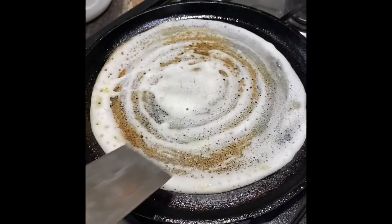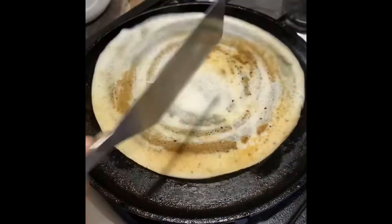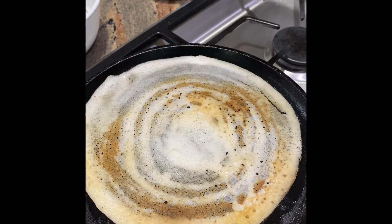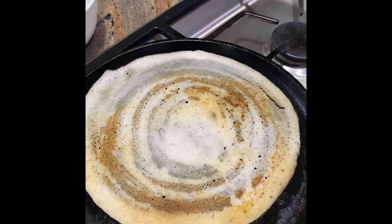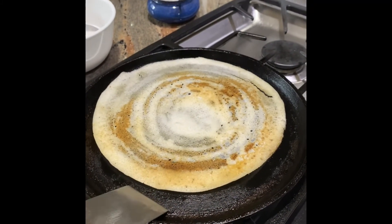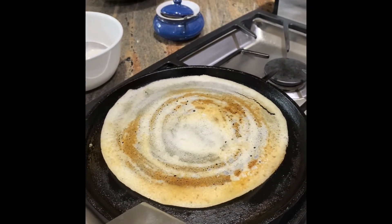She's going to flip it over. You can see this is the classic golden brown color of a dosa. We waited about another 10 to 15 seconds after flipping and it's ready.